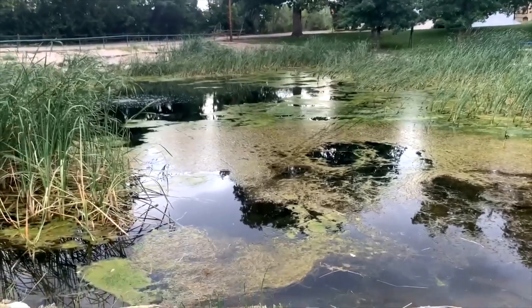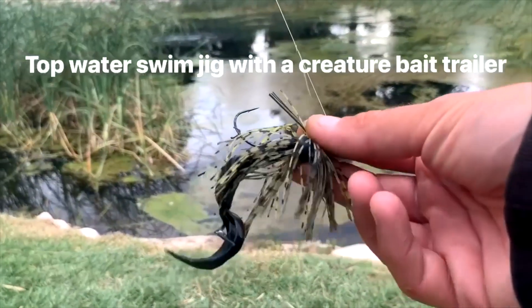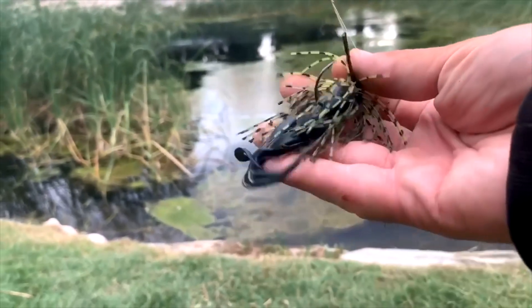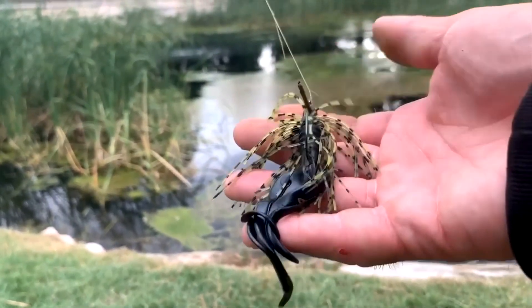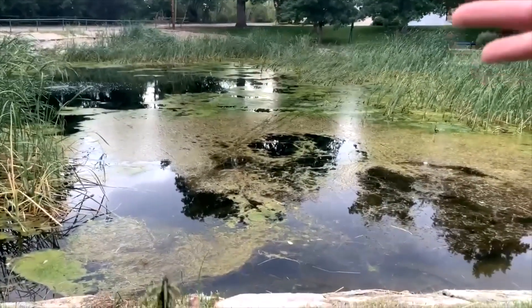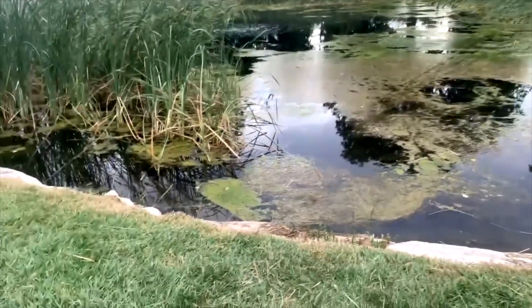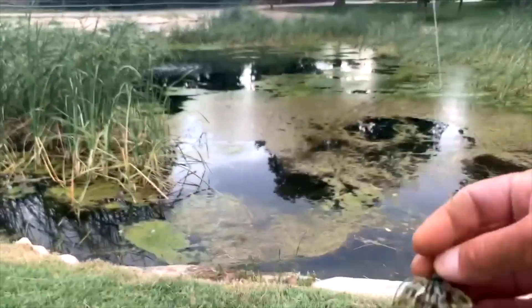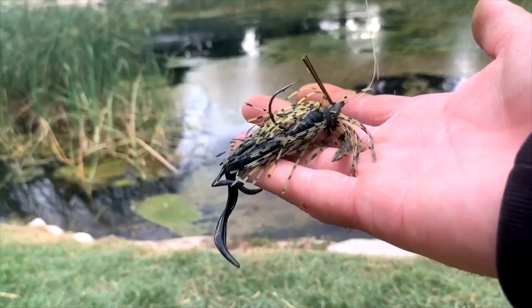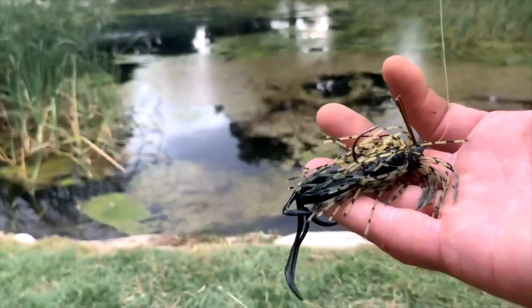Alright, so now we're in the bonus catch. I'm gonna be using this swim jig — the lightest one that they make — with a creature bait on there. We're just gonna be throwing on top of the slop and rolling it right back to us, acting like a topwater frog. In my opinion, this right here is the best topwater frog ever made. That's why I'd rather use this than a real frog. Let's get out there and get it.